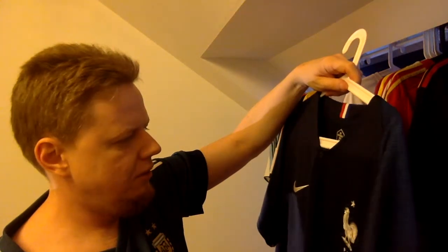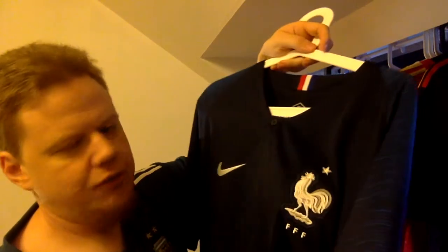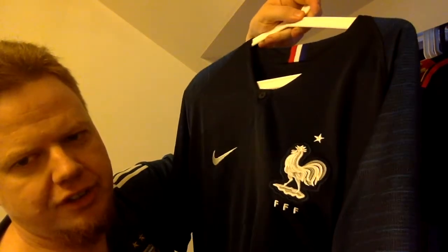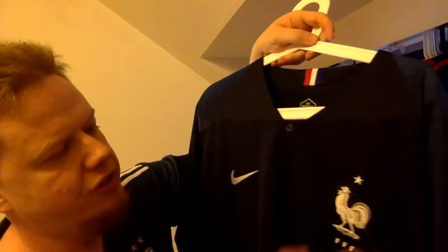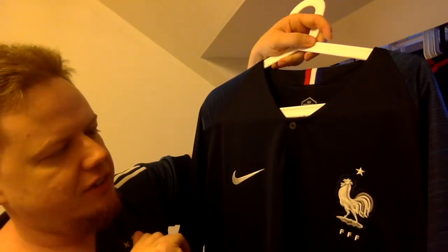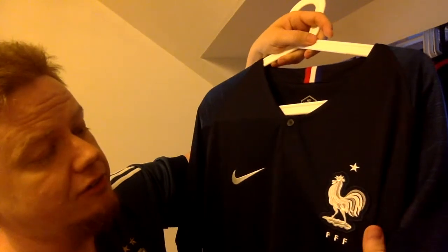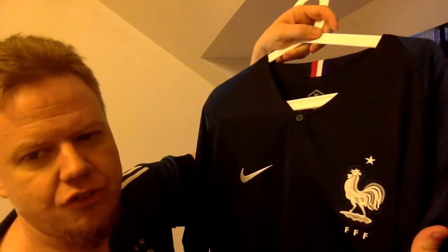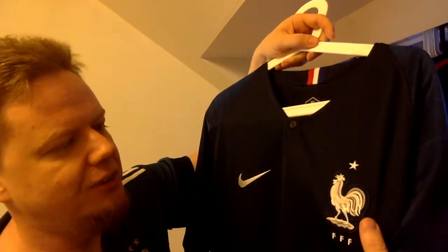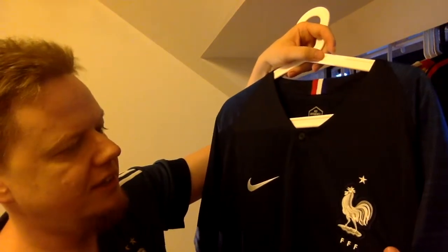This is the replica version, not the player version. The reason for that is the replica version has this nice embroidered crest, whereas the player version has a kind of sticker plastic application, which I'm not too much of a fan of. I really like this Cockerel crest — it's very old-fashioned but also fits nicely with the plain style.